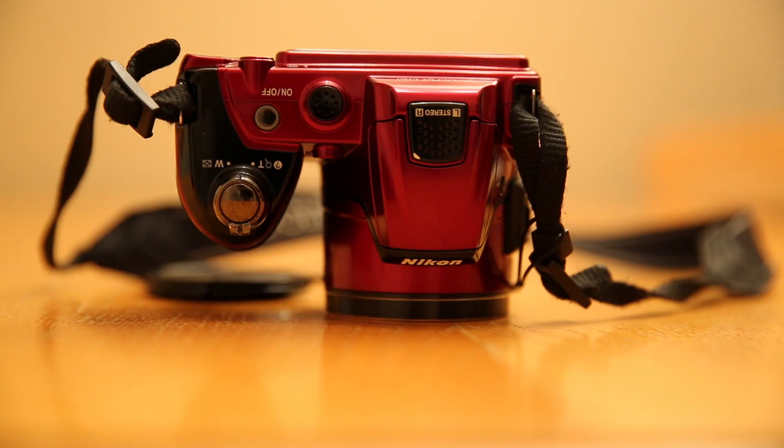Here is a slightly different view of the top. We have the on/off button, the microphone on the top, the zoom in and zoom out control, and of course the button you press when you want to take a photo.